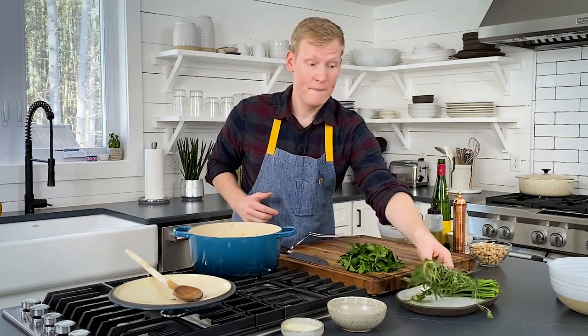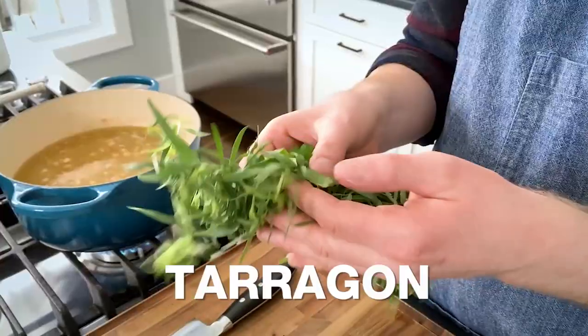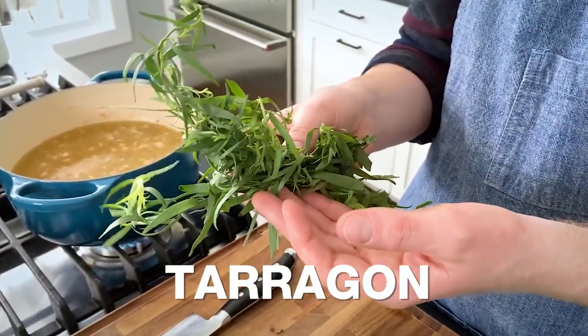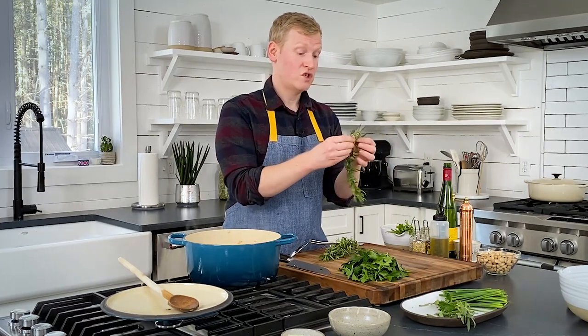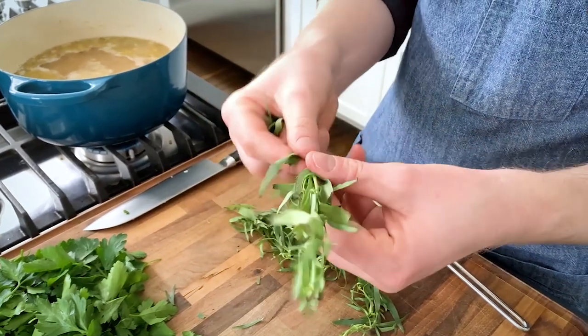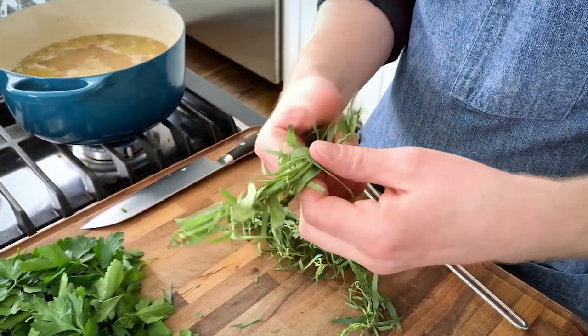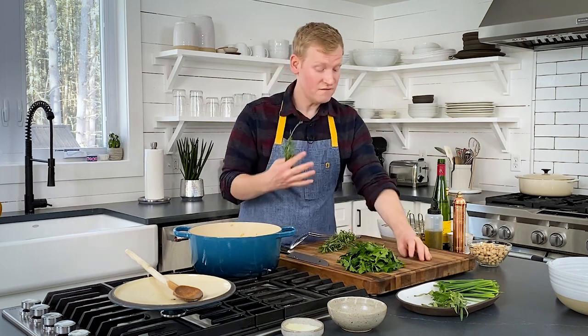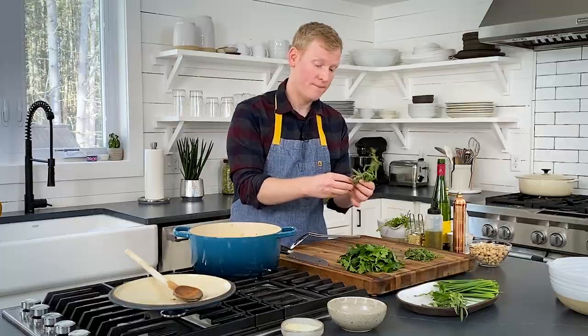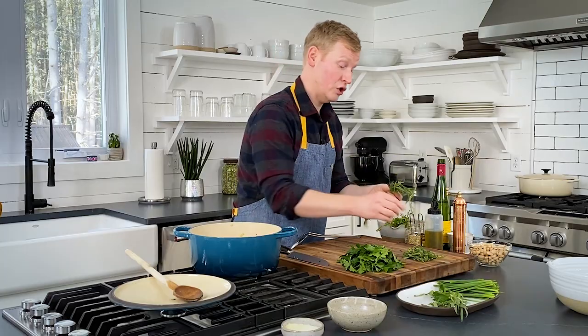Let's go ahead and start pulling our tarragon. Tarragon has sort of this anise or licoricey flavor and aroma, and it's really, really tender. When you chop it, you want to be very delicate about it — when you pull it off the stems, be gentle, as opposed to running your hand all the way down, which can sometimes bruise the leaves. If you are not a fan of tarragon or that licoricey flavor, you can leave it out. I will not kill you.